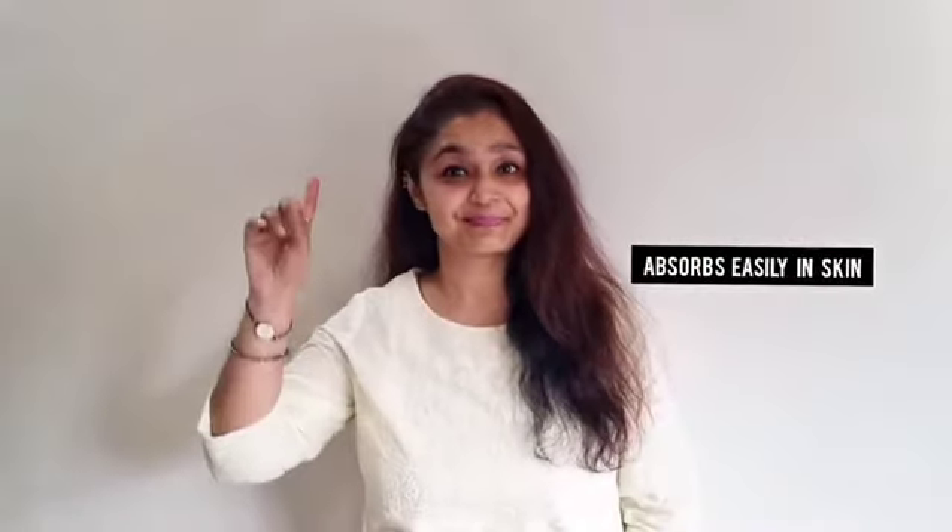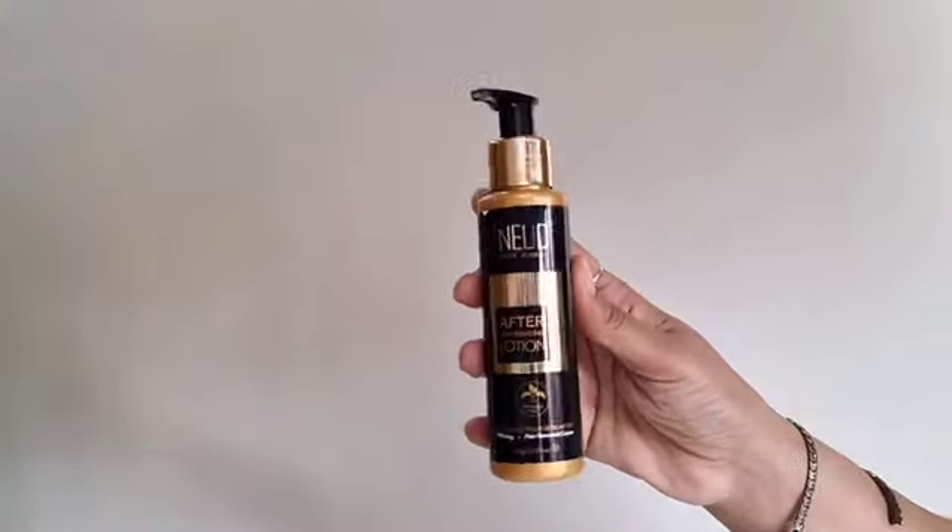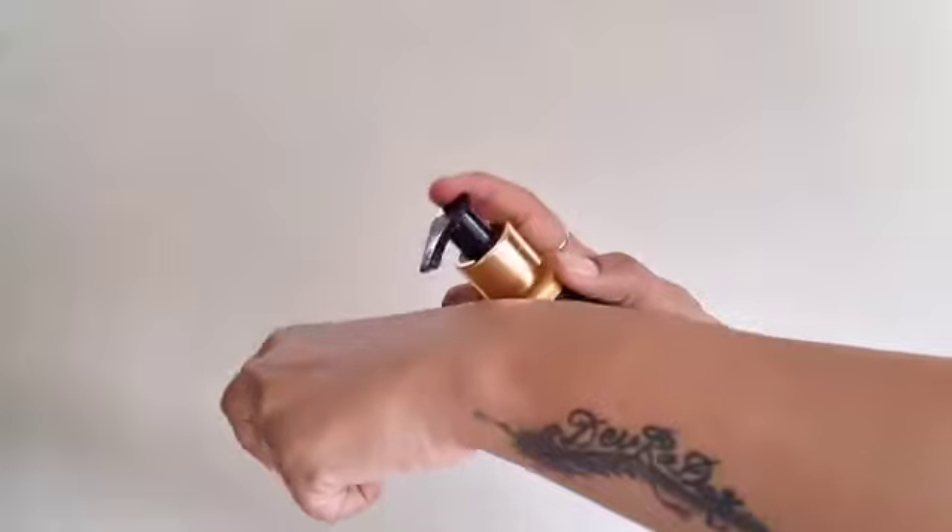I'm sure a lot of you can relate to this. So here is the Nude After Hair Removal Lotion, which revitalizes your skin after waxing or hair removal cream. The Nude After Hair Removal Lotion is a unique skincare product which